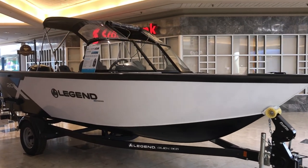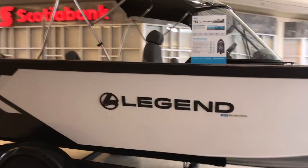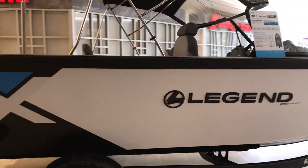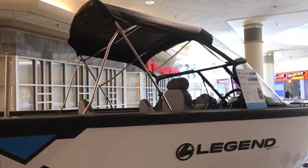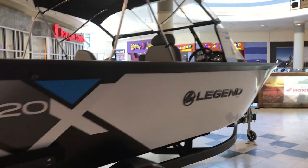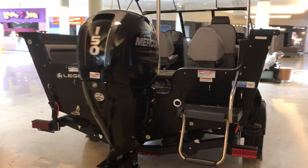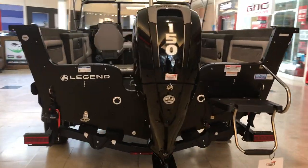Today's walkthrough video will be the Legend X20. This is their largest model they're offering. It comes standard with the full stand-up top — so side curtains, back curtains, and the bow cover. This one is more of their sport package, but you still have lots of ability to do fishing with.